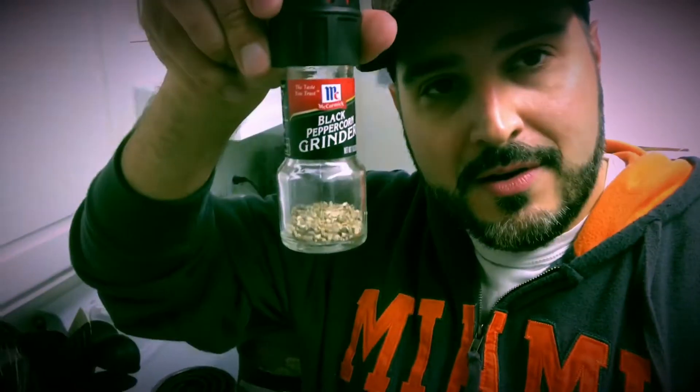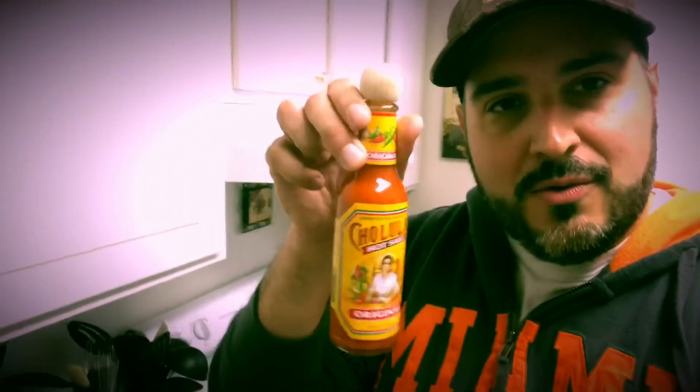Then you have your chili powder, your salt, your cumin — cumin is very important, but don't use too much or it's just going to taste like Taco Bell. Then your black pepper and your hot sauce. Everybody has a different hot sauce they like — Texas Pete, Crystal, it doesn't matter. Use whichever one you want. Today we're going with Cholula. I like Cholula; you can't go wrong with the wooden top.